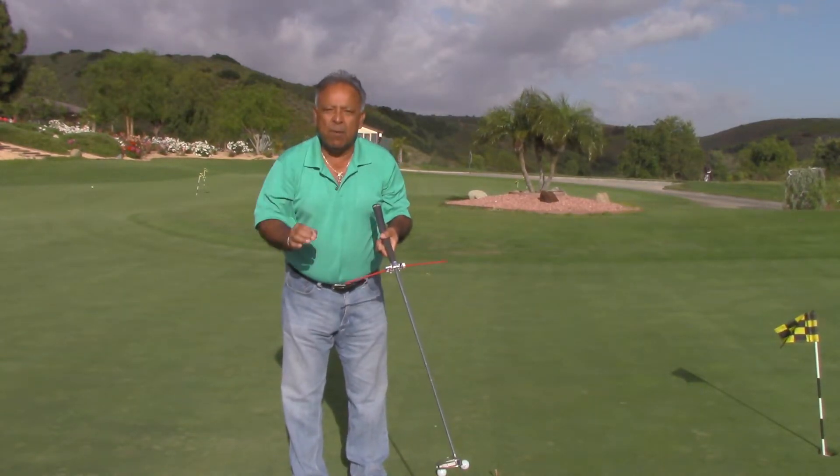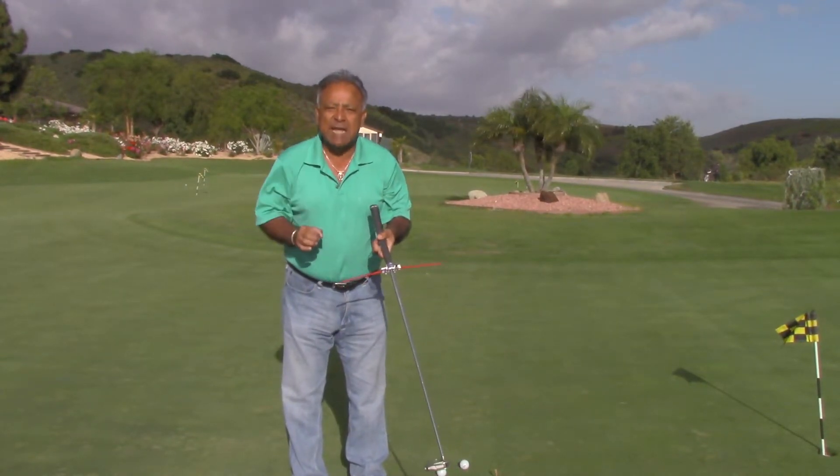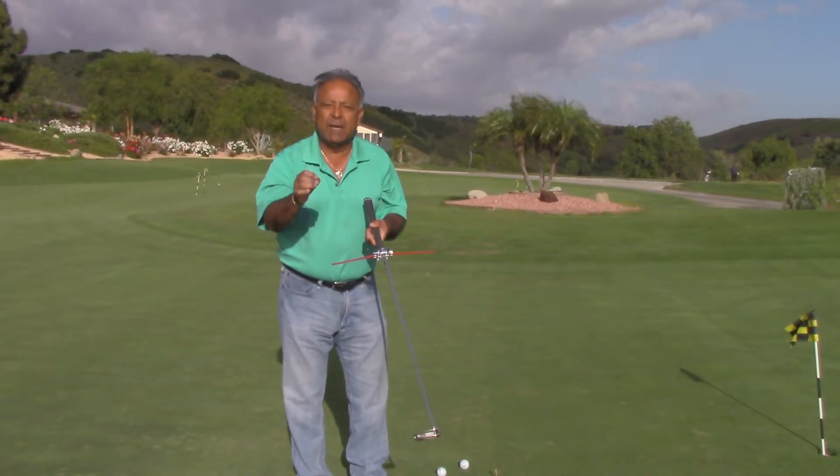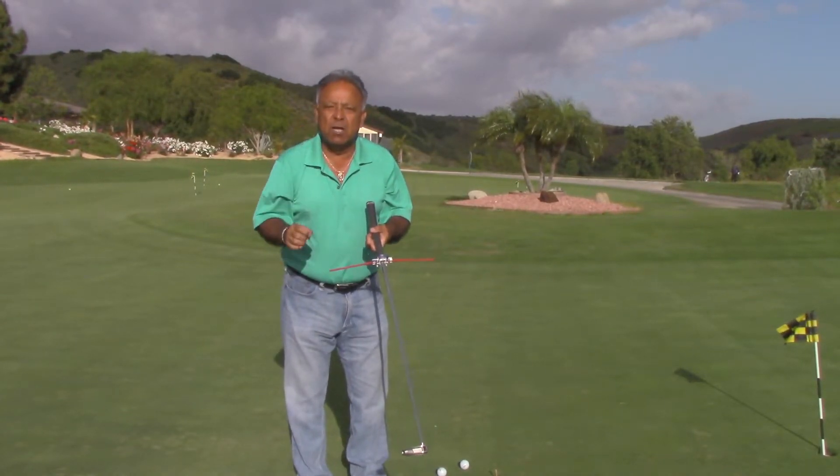Never been done before — nobody knows how to do this. We do at Stand Up Golf. You've got to get this from the beginning; otherwise, you're never going to be a good putter.